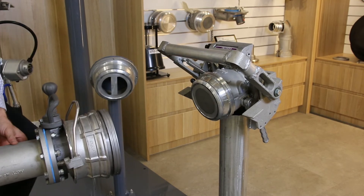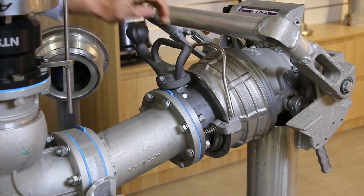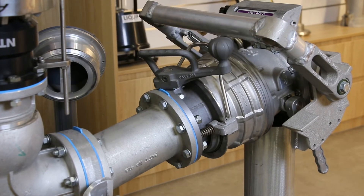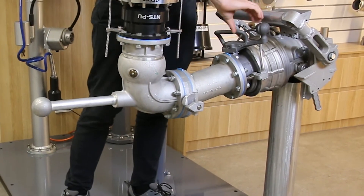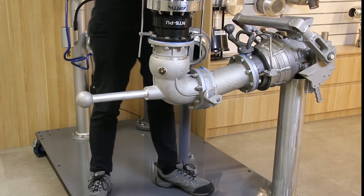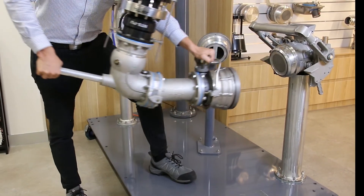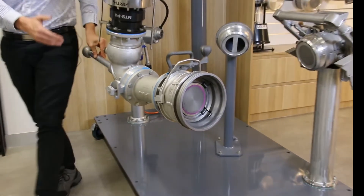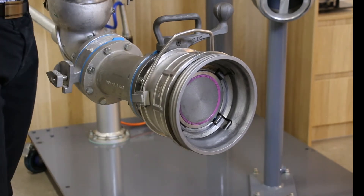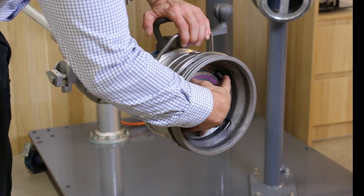Now you can see the coupler is on the loading arm and we'll witness the automatic latching. Now you're able to operate the handle to open the coupler. Once the loading operation is complete, you're going to close the coupling and you will feel a positive lock giving you confidence that the coupling is locked. Then you will de-latch. I will take advantage of having the coupler on the loading arm to demonstrate that you can access the product seals. This is done by pressing simultaneously on the four latches and activating the outer collar.